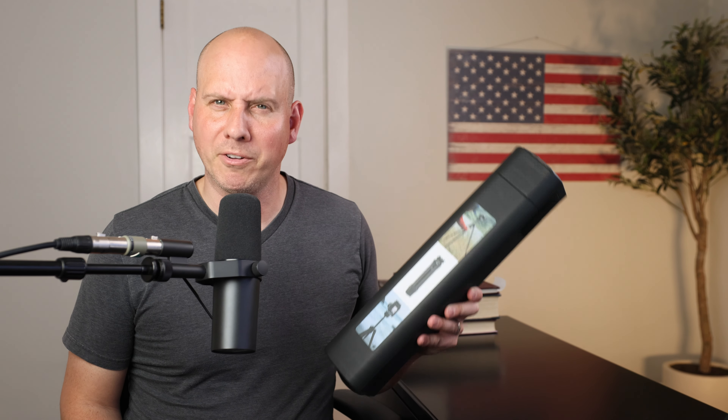Before we go on to the unboxing of this — I'm almost at 10,000 subscribers, what the heck? The cult is growing and it is growing fast.